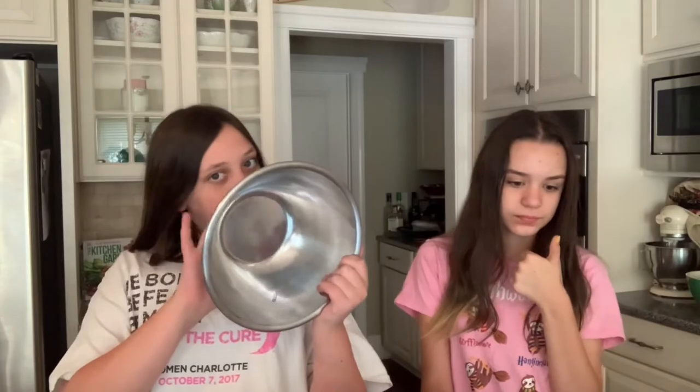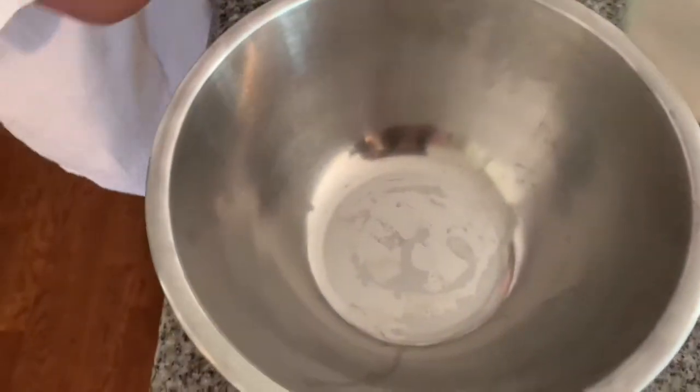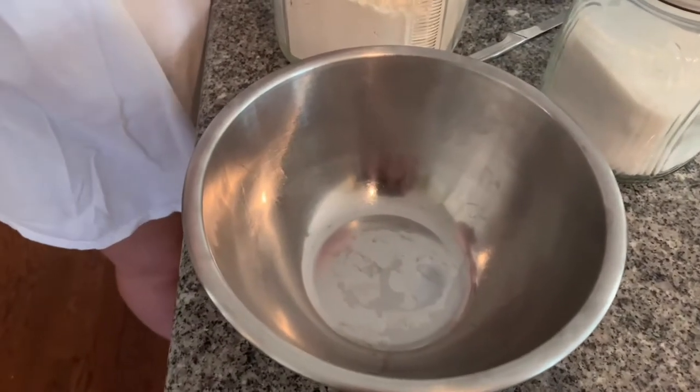First things first we're adding a cup of flour, two tablespoons of sugar, two teaspoons of baking powder, and a half teaspoon of salt into a bowl. Do you hear the sound of it?